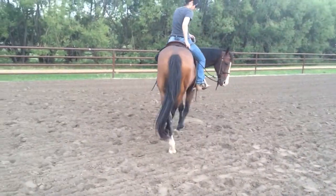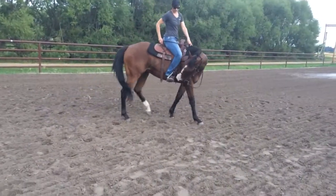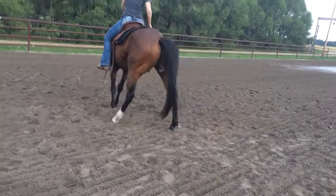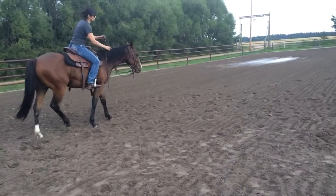Definitely. Definitely start softening. And let it go and head out onto the circle. There you go. Perfect.